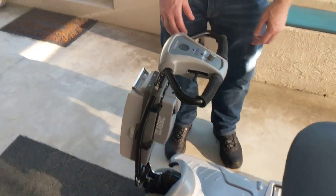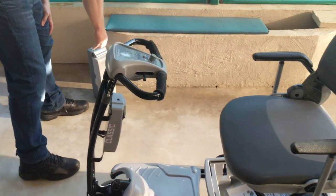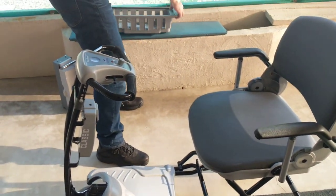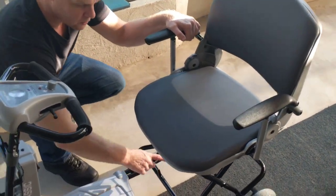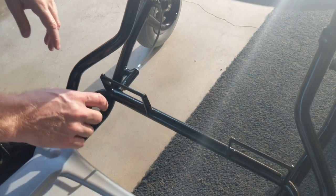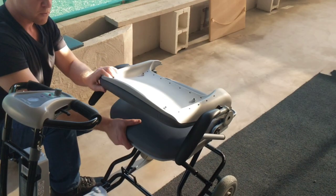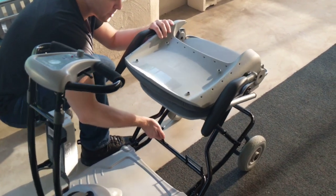To fold the scooter up, the first thing to do is remove the battery and remove the basket. Taking a look underneath the scooter, there's another lock — you can see two handles here in the locked position. To unlock this lock, you fold the back of the seat forward, which allows you to disengage the back of the scooter.